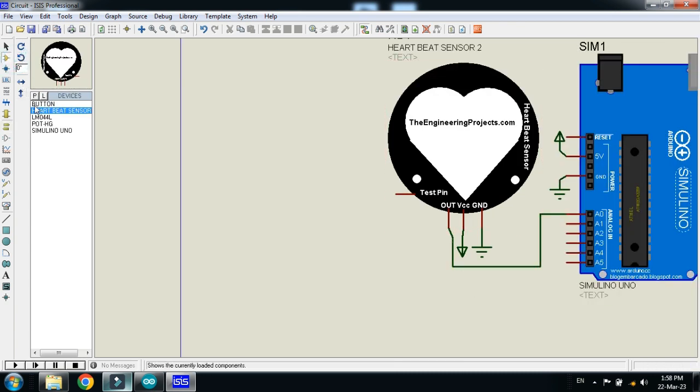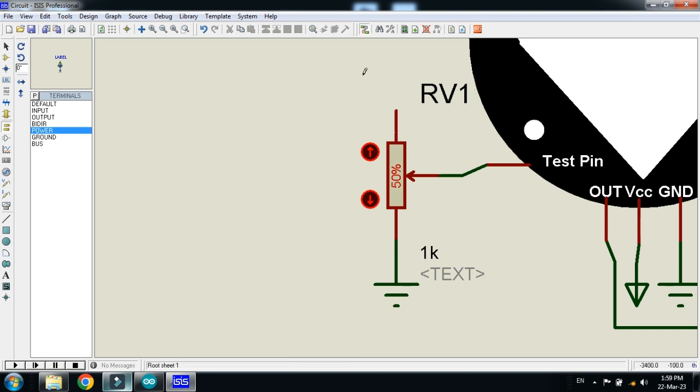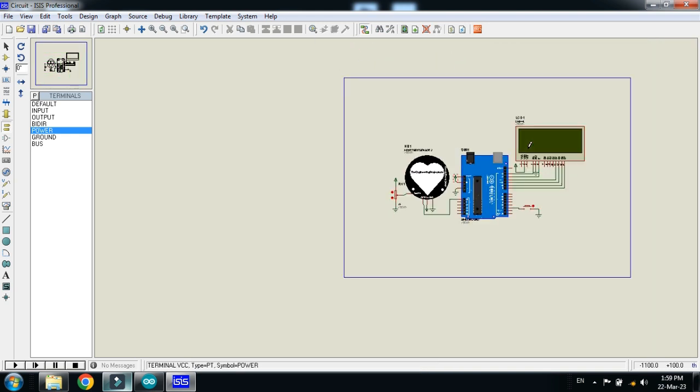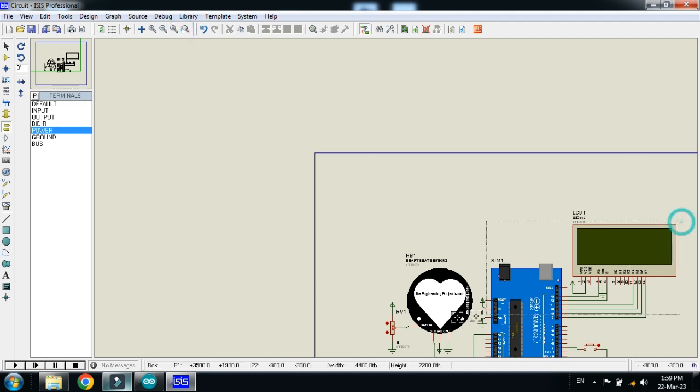Connect the test pin of the heartbeat sensor to the potentiometer. Connect the ground and power to the potentiometer as well — ground it and connect power. Your circuit is now ready. Let me zoom in to review the connections.